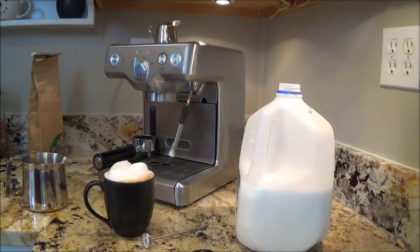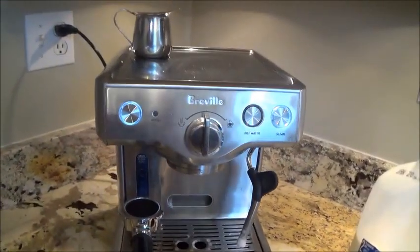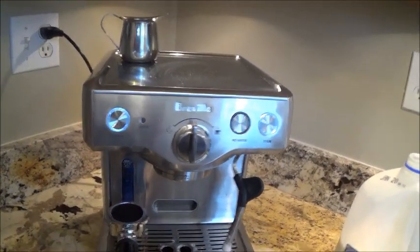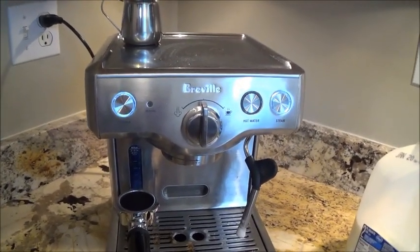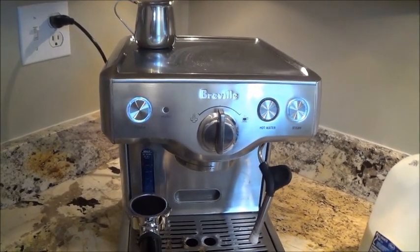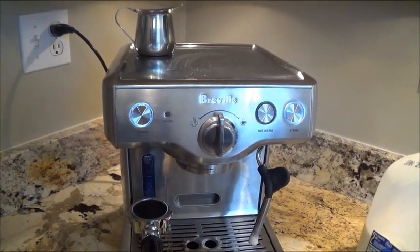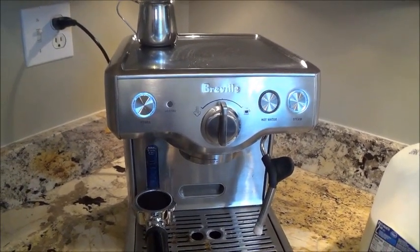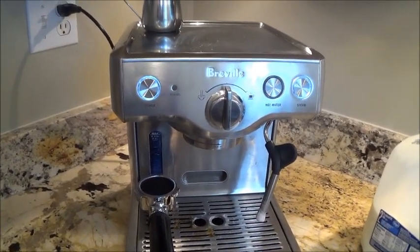Overall, this machine is awesome. You saw how easy it was — I'm quite the novice and I don't even know my terminology, but it doesn't matter. I hope that you like the product too. If you want to order one like this, just follow the link in my description and it'll take you right to the right spot. Have a good day, we'll see you next time. Bye!